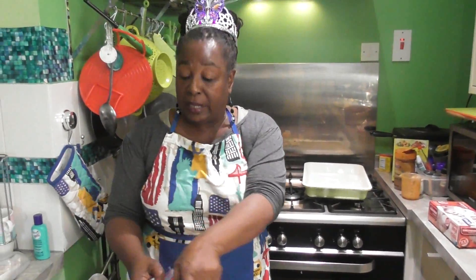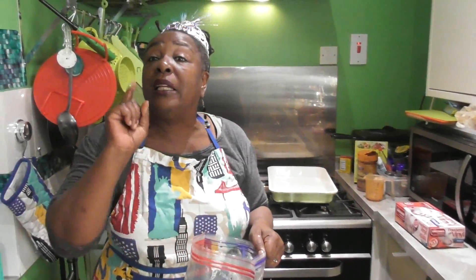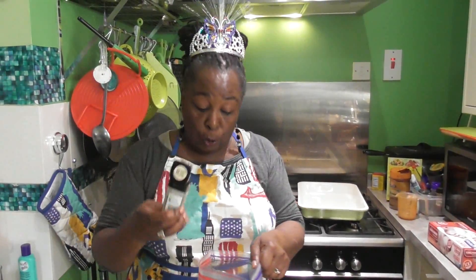Hi guys. Guess what? It is two days later. As promised, I was going to get back so we can carry on with the ribs. When I looked at the footage that we had previously done, I realized that I had left out one ingredient. That's your mixed herbs.